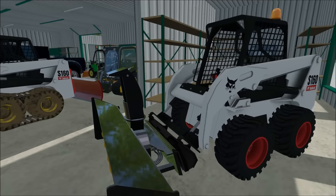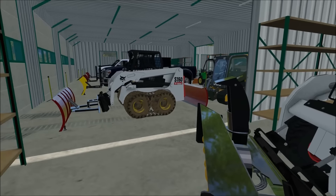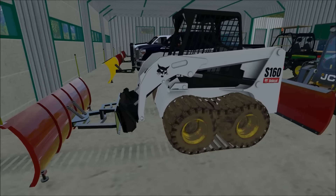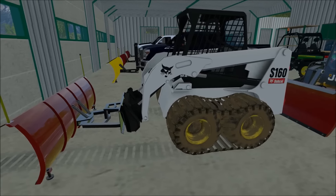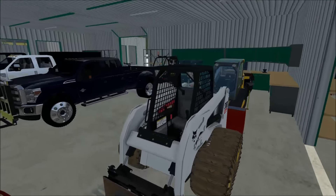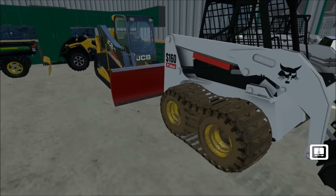That one goes a solid three miles an hour, and I said that's not gonna be good for us. Then I found this version of a Bobcat with tracks over the wheels and it goes a solid 15 mph, and I feel like this is more realistic. But it would take forever, so we're gonna do a parking lot with this.